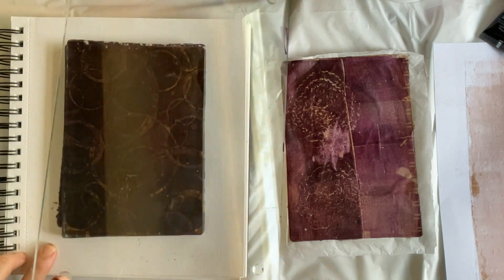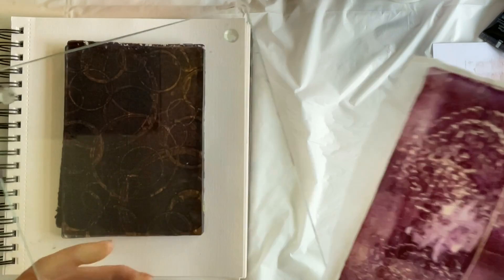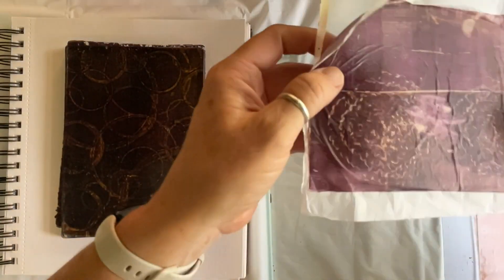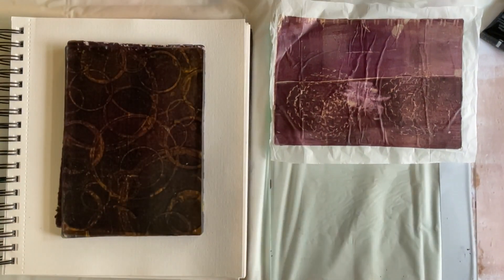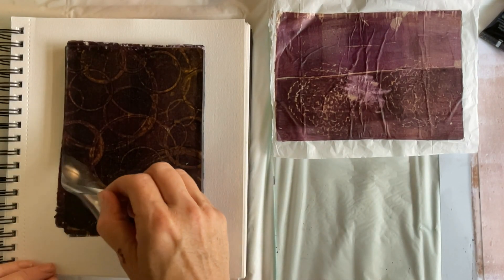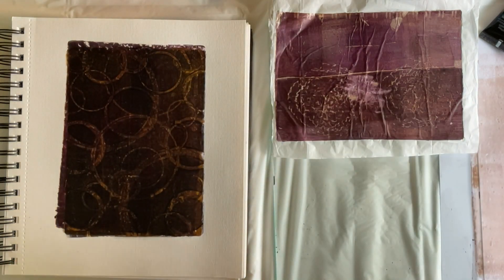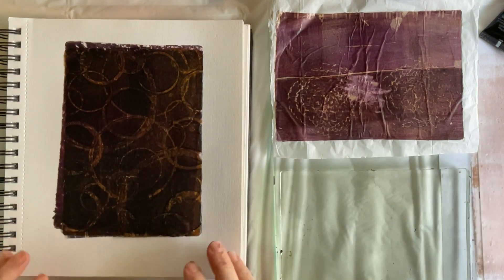The first step in removing the gel plate from the journal page is to remove the glass cutting board. You really need to be sure that the print is well adhered to your page. I think this came out pretty well for an experimental demo piece.